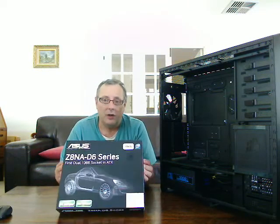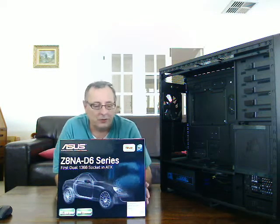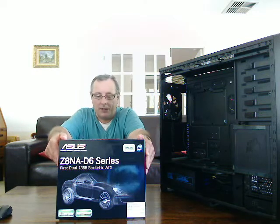So what we'll do now is have a look at this. I haven't actually seen on YouTube an unboxing review for this particular motherboard, so I thought it would be useful for us to take some time just to have a look at what you actually get when it arrives in the post.